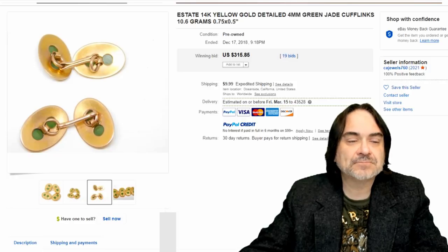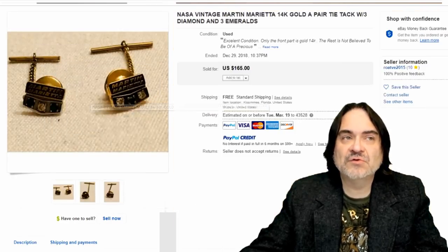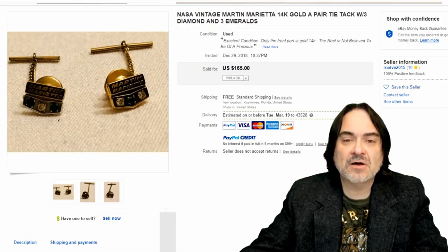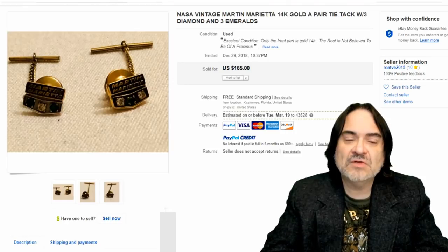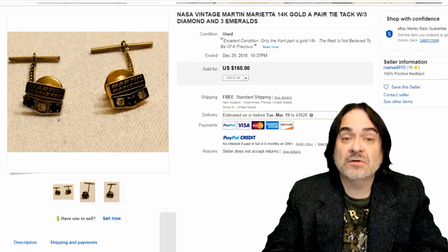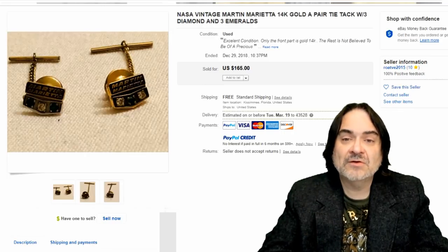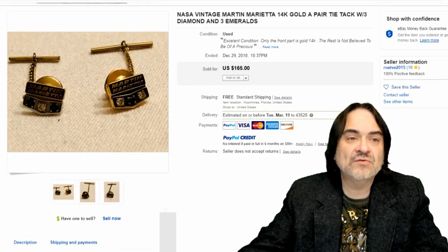You'll find mixed stones — cat's eye is one of the more popular ones you'll see, and onyx, black onyx. These are the typical stones you'd see in male style jewelry. This is an exceptionally nice set, rather interesting — I would have worn something like this on a formal evening. $315. Just like service pins, many companies gave out cufflinks for upper management too. A lot of those pins, as well as this one, have actual stones that are diamonds and emeralds. So $165.